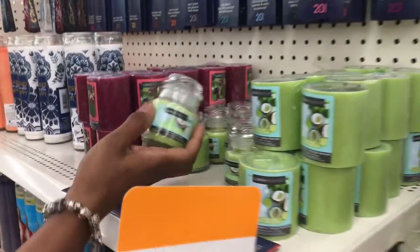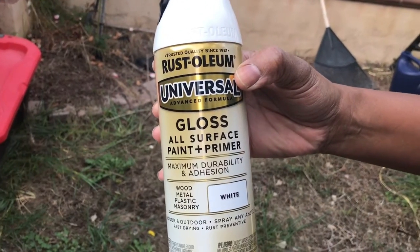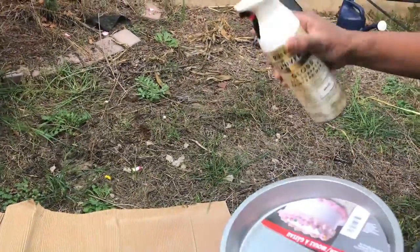Surprisingly, these candles smell really nice even when they're not being burned — just when you simply have the lid or cap off you can smell the nice scents from them.